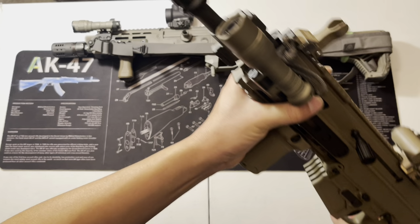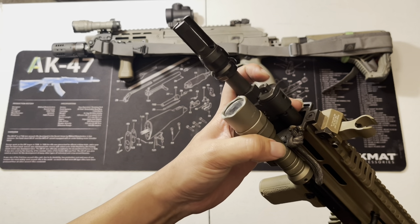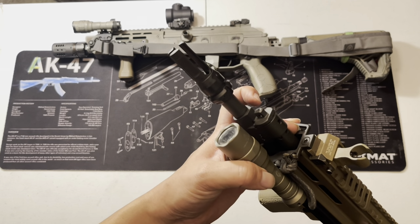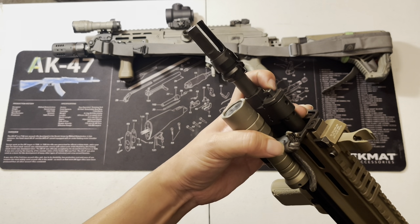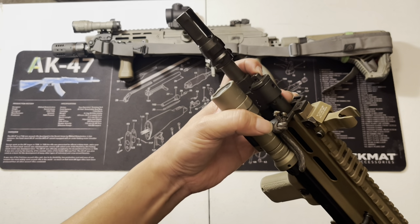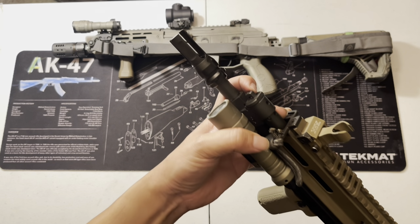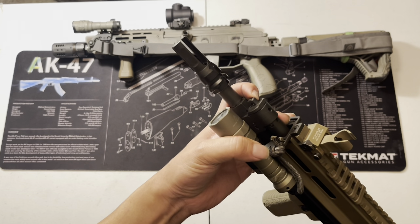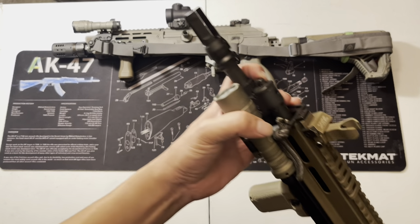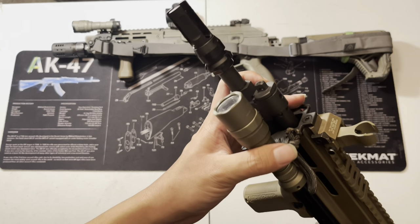One interesting thing about the Bren is the adjustable gas setting. You have two settings: regular and adverse. Adverse is used when the gun is fouled or in bad conditions — you give it extra gas to make it cycle properly. I've never actually had to use the adverse setting, I always run normal. I do wish there was a suppressor setting, but the good thing is you can actually get a different gas regulator.